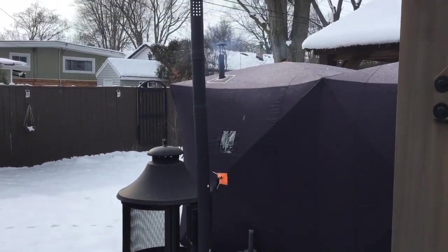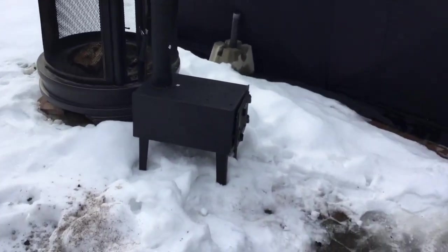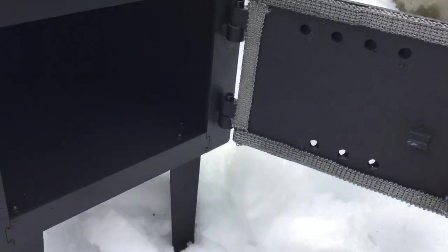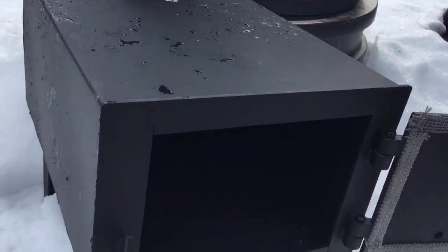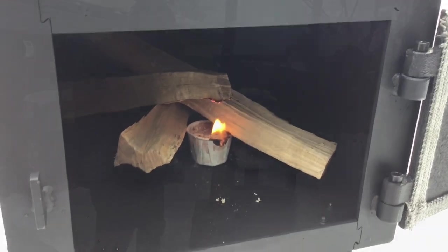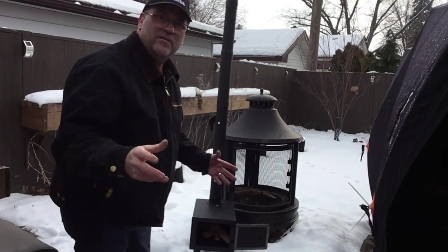Here it is all put together. You can see it's similar in height to my other one now that's in the shanty. This one's a little heavier. It's got a much heavier door with a gasket around it, and some vent holes there. Let's put some charcoal in here and do a little burn - first burn. I'll do a good burn to clean everything out. I'll be replacing the one in the shanty with this one.